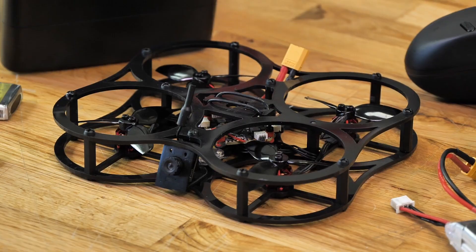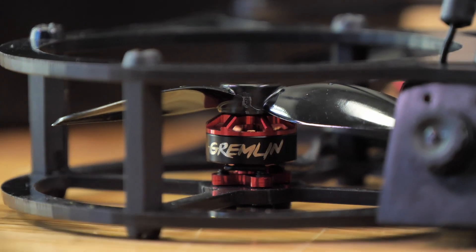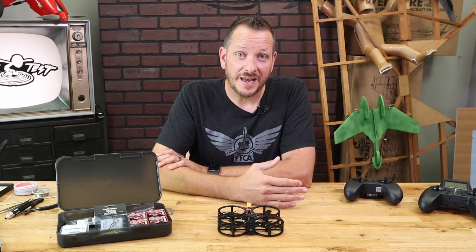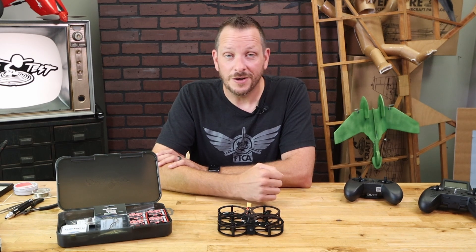Our new Guardian has been completely updated with new Gremlin motors. Our new Gremlin motors have wonderful features that are more updated, like naked bottom, which means you get better cooling, and the 5,400 kV rating will give you plenty of power and also efficiency.